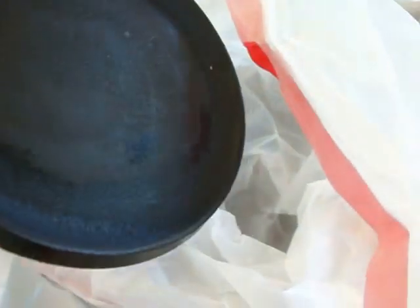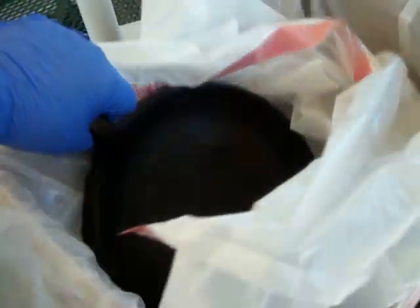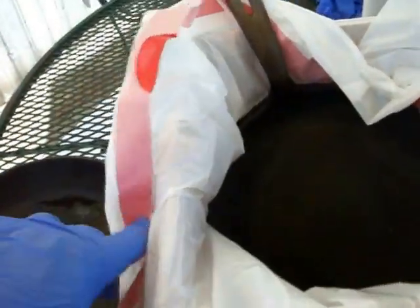Since most of the crud is on the working surface of the pan and along the sides, I won't put any Easy Off on the bottom of this pan. I'll deal with any rust issues later once the pan itself is all clean. Now I'll place this griddle into its garbage bag.